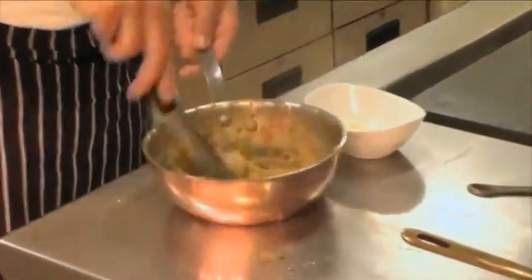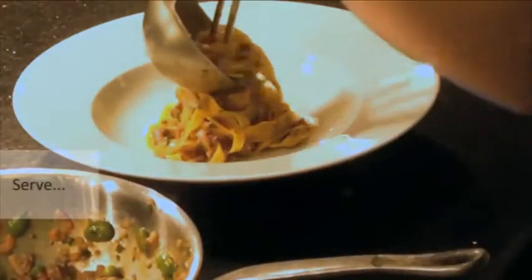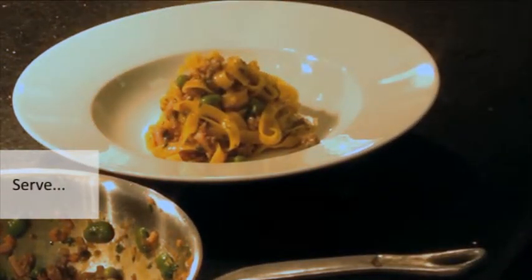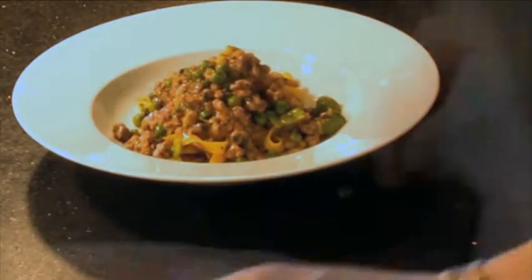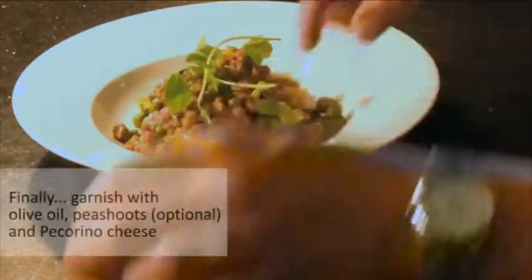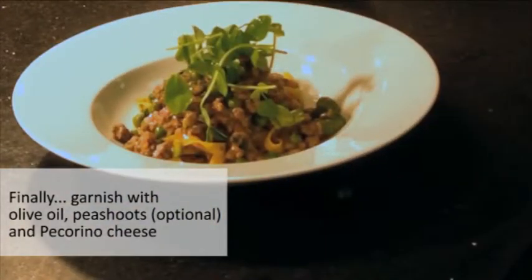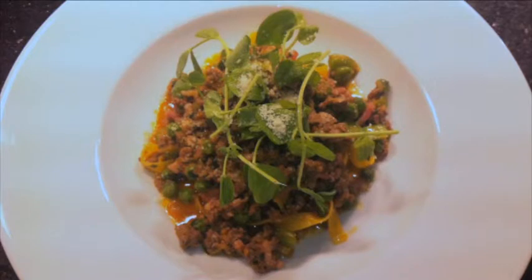We mix it. That smells good — I'm sure it tastes even better. A nice bowl of this can easily be your starter, middle, and main. A drop of extra virgin olive oil — why not? A few pea shoots on top. A little bit more pecorino cheese. And here we go — our beautiful fettuccine with Welsh lamb ragu. Nice.